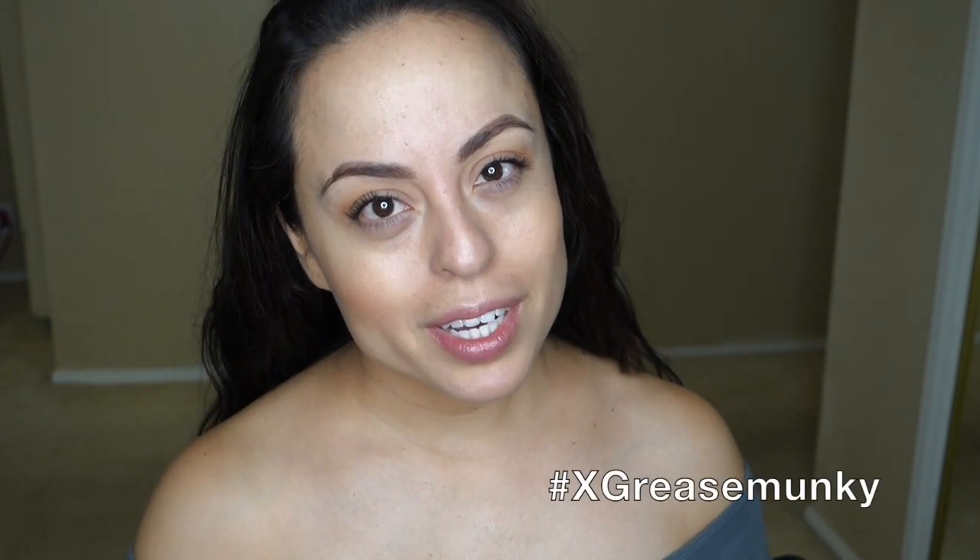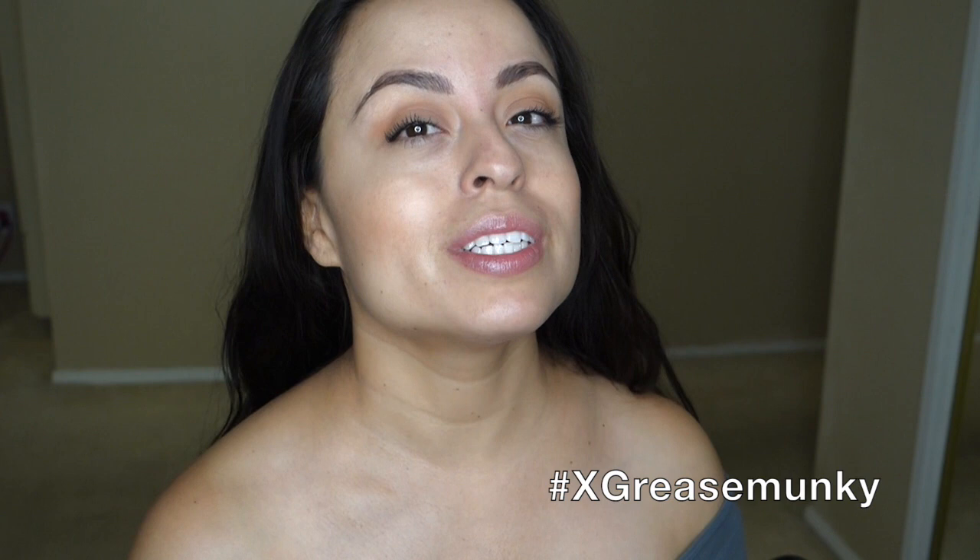Hey everyone! I did a very simple everyday makeup look. If you guys want to see how I got this look, just keep on watching.